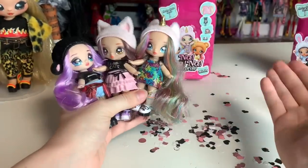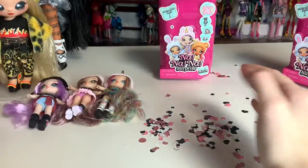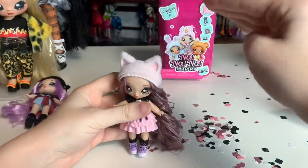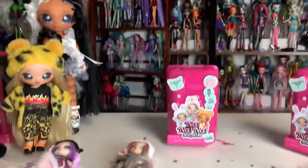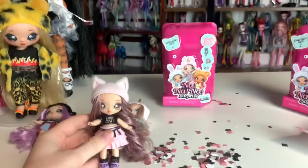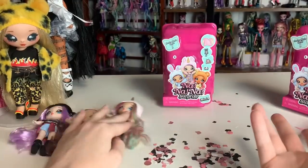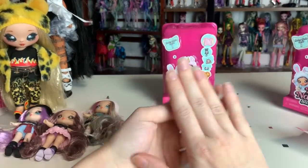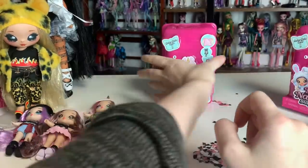I really hope these continue so we can see the later series included. I'd be really curious to see if they would do the teens — imagine if they did a nine-inch Na Na Na Surprise teen mini. It would basically just be a fashion doll at that point. Please, I really want to see Na Na Na fashion dolls. You can use the same designs you've already done and I will eat it up.